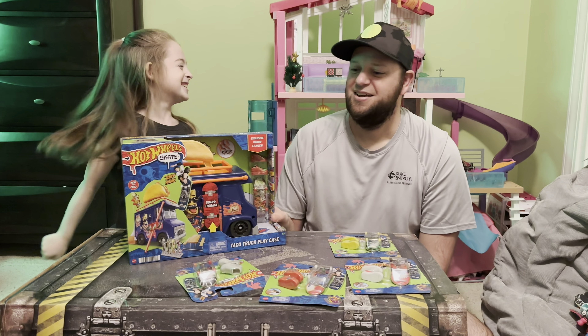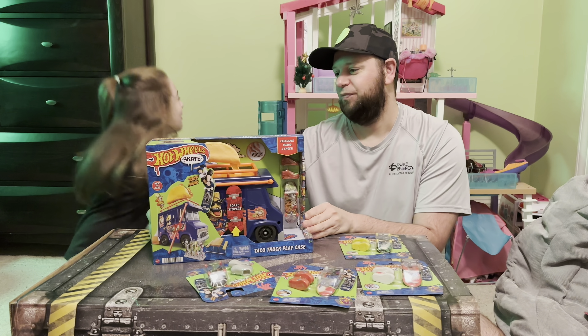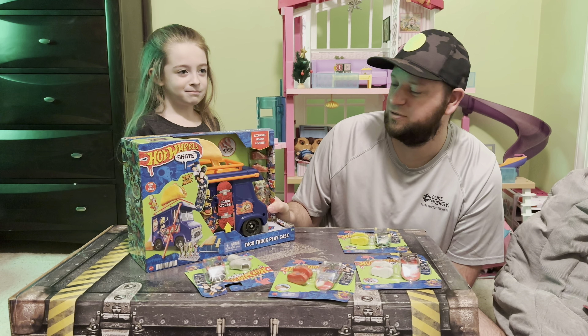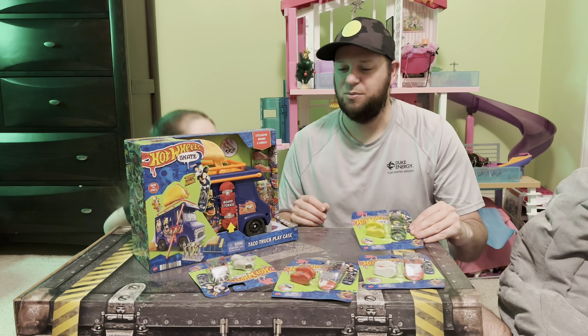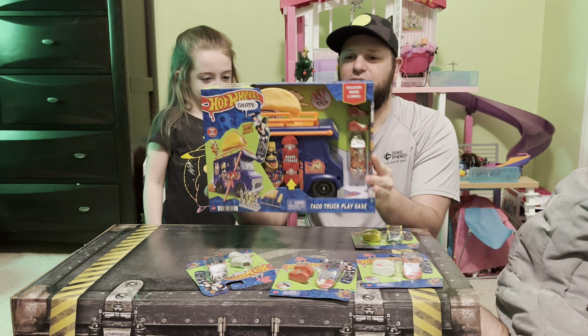So we're back — this is the new Tony Hawk Taco Truck playset. Walmart's been kind of sold out of Tony Hawk skateboard stuff, and we saw this yesterday and were like, we've got to get it before it sells out again. So we got a couple other skateboards too, let's check it out.